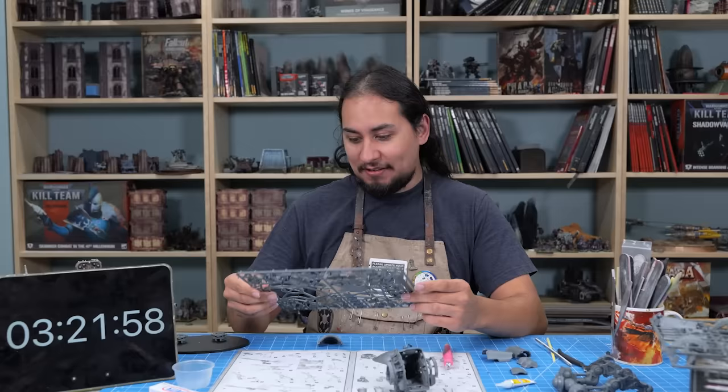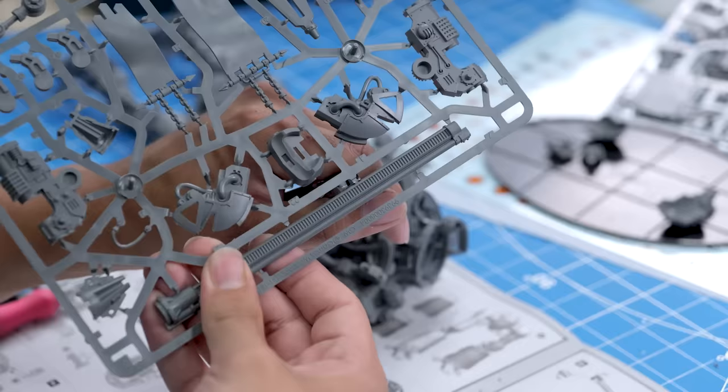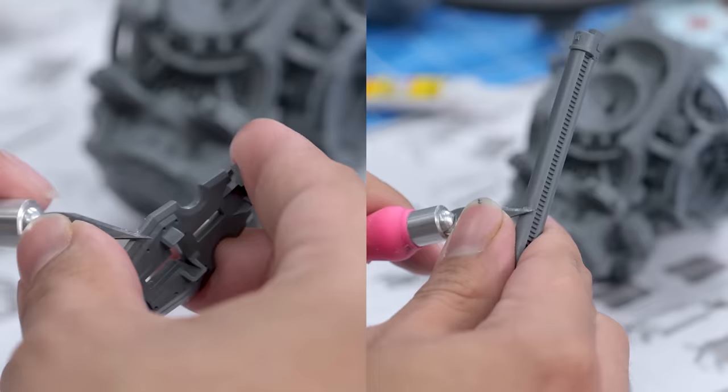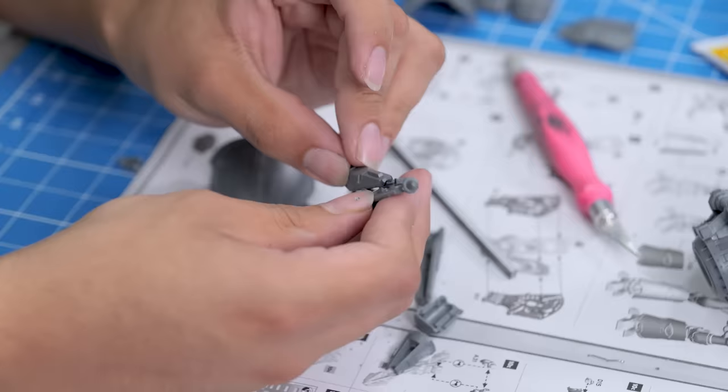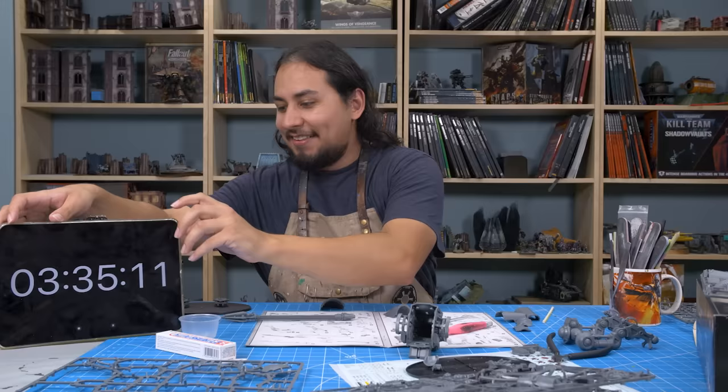The next step of a big stompy robot is the reason you get a big stompy robot — and that is the weapons. The lance is strength 20. Weapons like the lance are part of what makes 40k so fun. This is essentially a tank that medieval-charges enemy tanks to skewer them. Is it practical? Probably not. Is it awesome? Hell yeah.